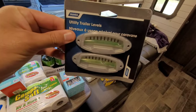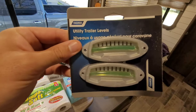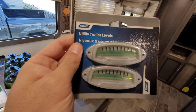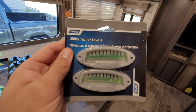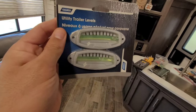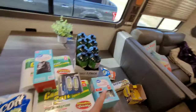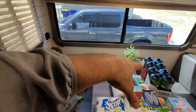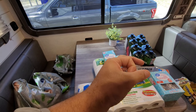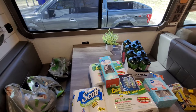If you don't already have levelers, pick some up — you place them at the front of your camper on the frame. Pro tip: use your cell phone's built-in level tool. Go to settings, find the level, and place it right on the frame of the camper. It has a little gauge that tells you when it's centered front-to-back and side-to-side — awesome.